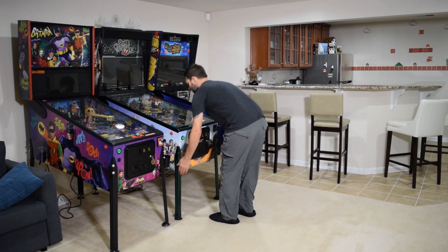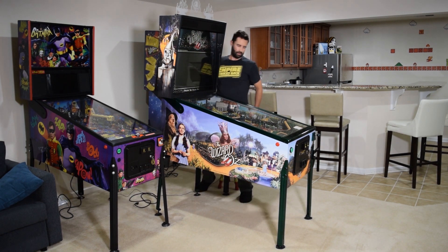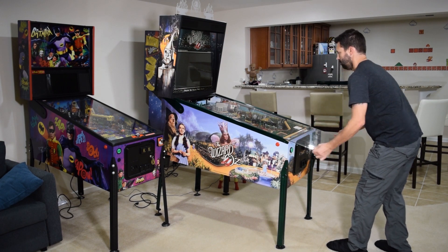To begin this installation, make sure you have access to both sides of the pinball cabinet. Before you begin any work, make sure to unplug the pinball machine. With the pinball machine unplugged, open the coin door, remove the lockdown bar, close the coin door, and remove the playfield glass.